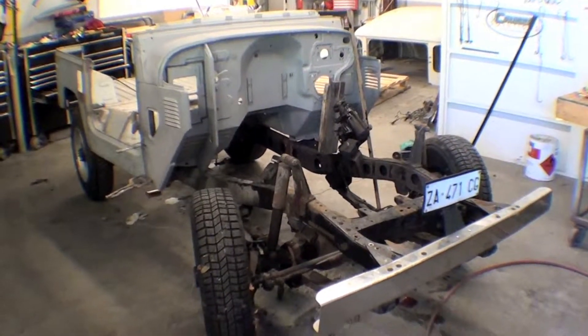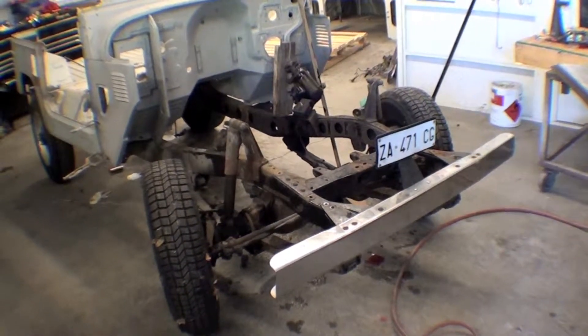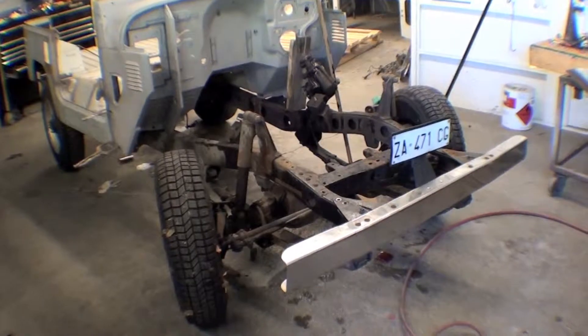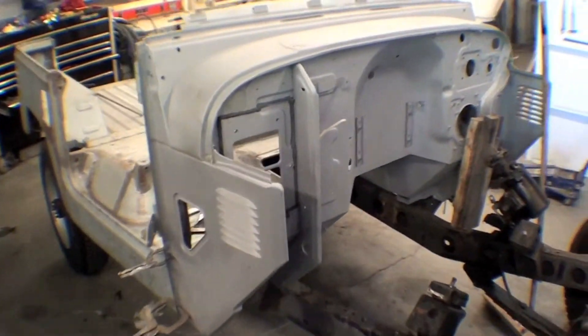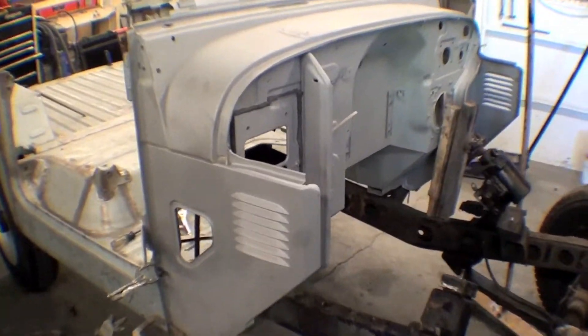We have our frame sitting here, yet to be sandblasted, but we have our tub and cowl on the frame mocked up. The cowling has been sandblasted completely — that's why it's this gray color — but it is raw steel, as you can see.